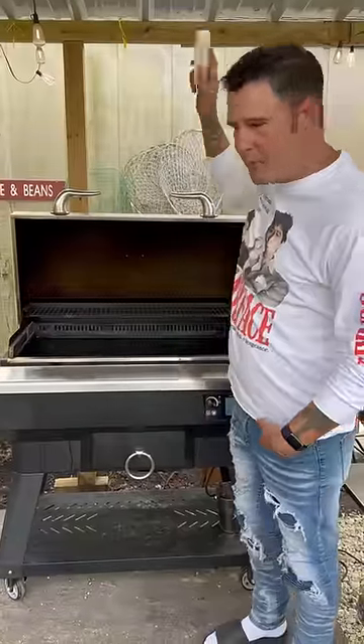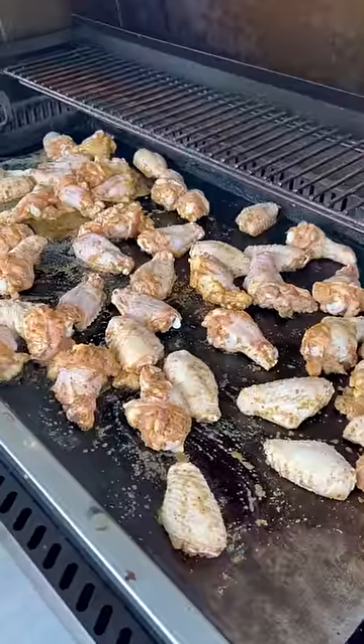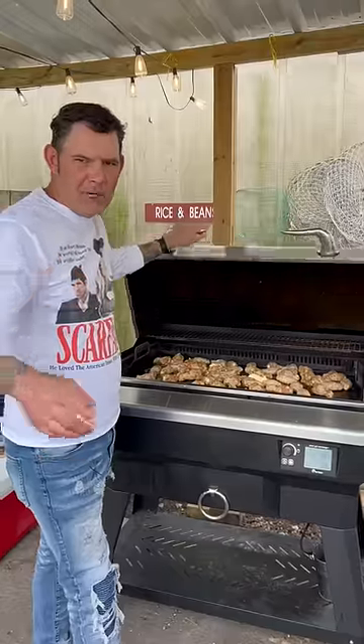One stick of butter — go up on that with the wings. One more stick of butter. Go ahead on and cook them up for 10 minutes.